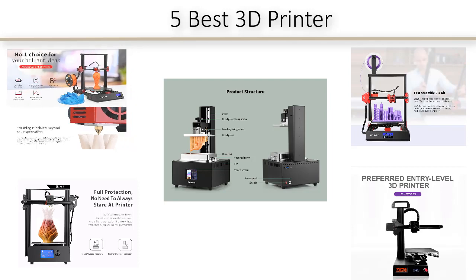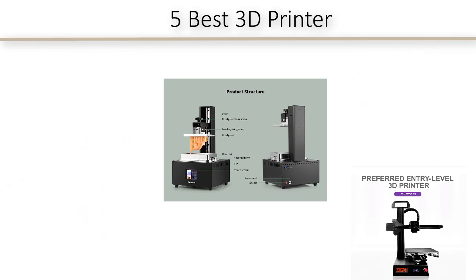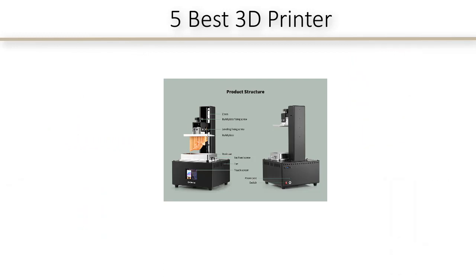If you want to see the latest price and find out more information about these best 3D printers, you can check out the link down in the description and comment section below. Now we are going to start our 5 Best Quality 3D Printer Reviews.